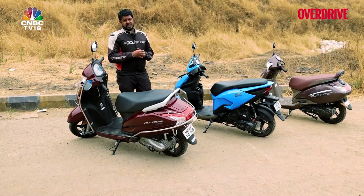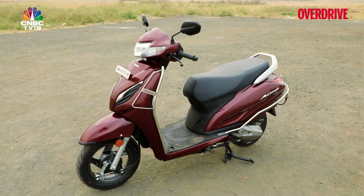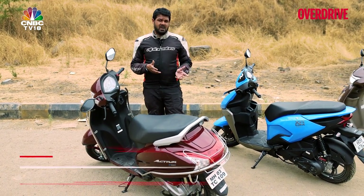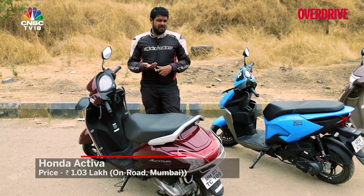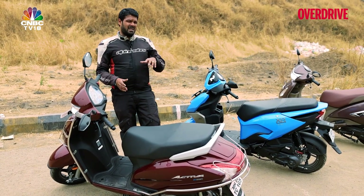To sum things up with our comparison test today, let's begin with the Honda Activa 8 Smart. It still seems to be lacking a certain amount of features I'd like to have seen on a scooter of this sort, given its price and given that scooters elsewhere in the market come with those features as standard. Yes, it is frugal and has the bulletproof engine and reliability working on its side, but unfortunately on this test it seems to miss out a bit.